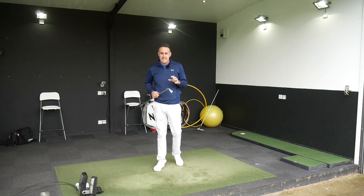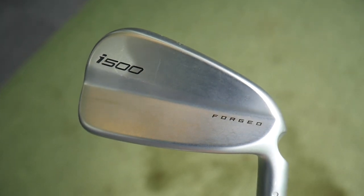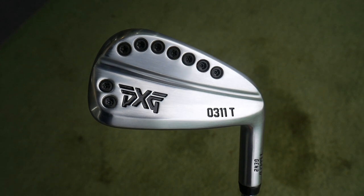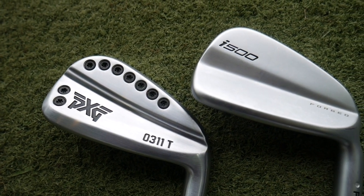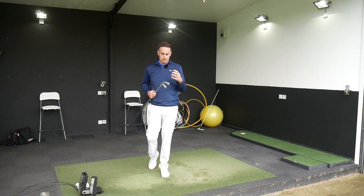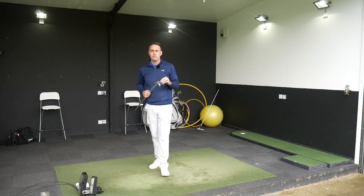In this video I've got an iron head-to-head - the hollow iron battle with the Ping i500 going against the PXG 0311T Gen 2 version. Two hollow irons, both seven irons, with GC2 HMT on the floor. I'm going to give you some personal feedback on these two irons, look at some ball data and see which iron will outperform.